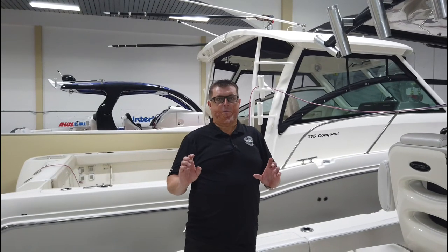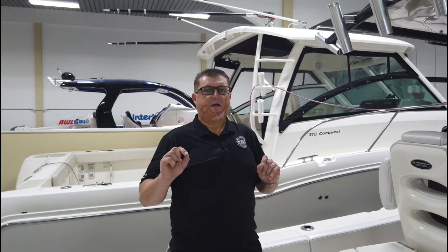One task over at Two Rivers Boatworks that is really time-consuming is finding all the little bits and pieces we need for boats that come in. Take this boat for example — it's a 2014 Hydra Sport 30. It was damaged by Hurricane Dorian over in the Bahamas and has come to us now to have some repairs done.